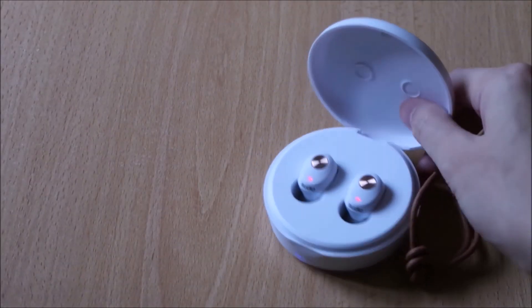Overall, this was really easy to use and really convenient to adapt into my lifestyle. So check it out — the Sudio Neva.